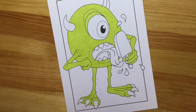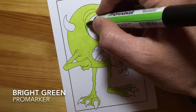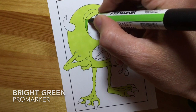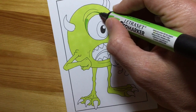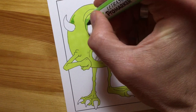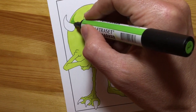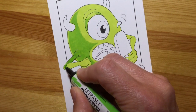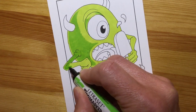Now I've got my base color in, I'm going to start moving up through shadow colors. I've switched to a bright green pro marker as a mid-tone, so I can start to map out where some of the shadows are going to go - a step up from the lime green. Here you can see me putting in shading, trying to suggest that Mike Wazowski's body is a sort of egg or ball shape, so the shadow curves around.